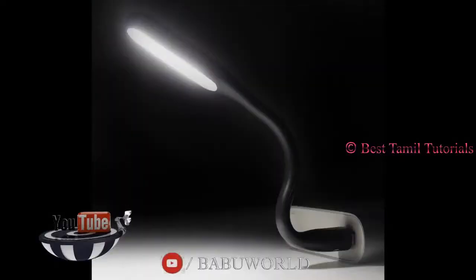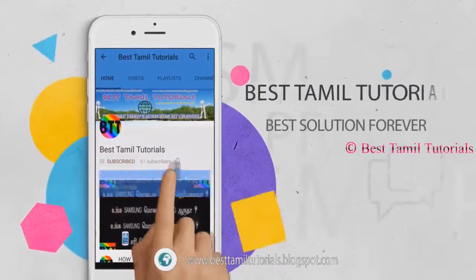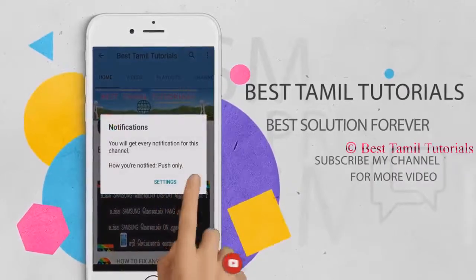It's very flexible. If you use it in a power bank, you can use it. If you use it in a computer, you can use it. Please subscribe to my channel, and if you see the bell symbol, press it.